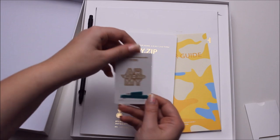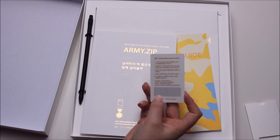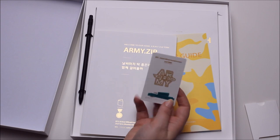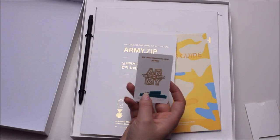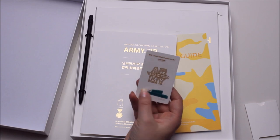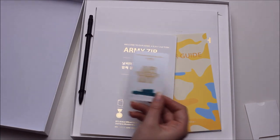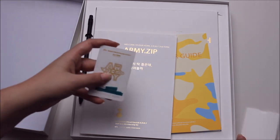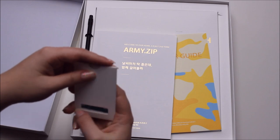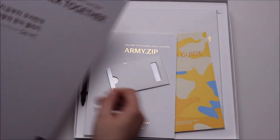First of all, you get this membership card. You're supposed to stamp it with your red stamp thing that you have in Korea. It has my real name on it, so I'm not going to show you that. Also not my membership number or my birthday — that's what's on there too. It's really cool, I'm going to put it in my wallet. When we got this, it was sealed and this card was basically on top.